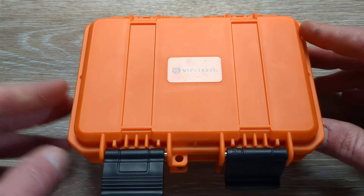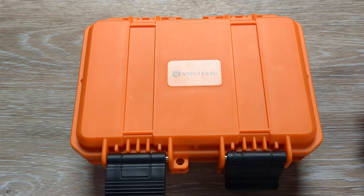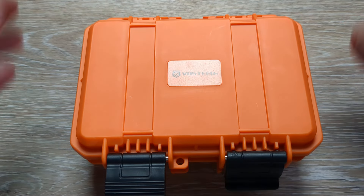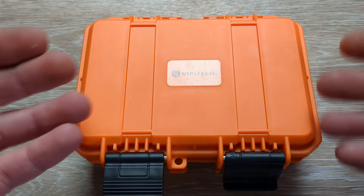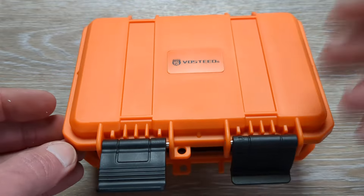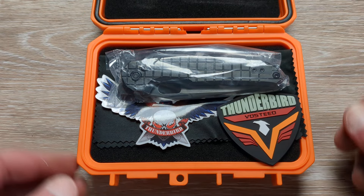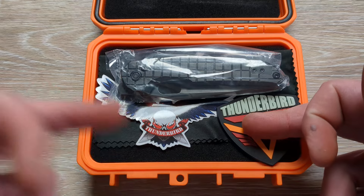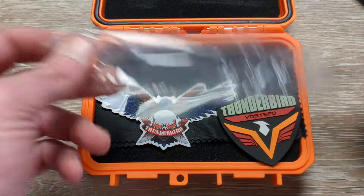So we have a knife coming in from Vosteed. I just took it out of the box before turning on the camera, trying to save a step, but their packaging guys cannot be overlooked — it is some of the best, if not the best packaging in the game. Let's open this hard case here. We have a patch, sticker, microfiber cloth, and then we have our knife here guys.